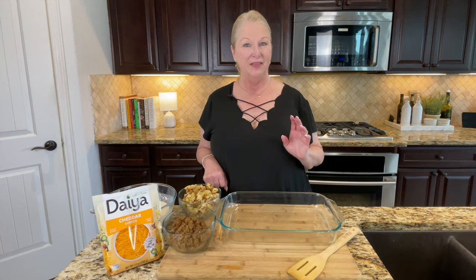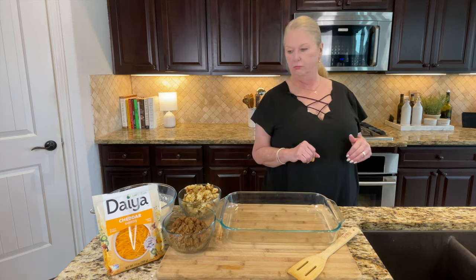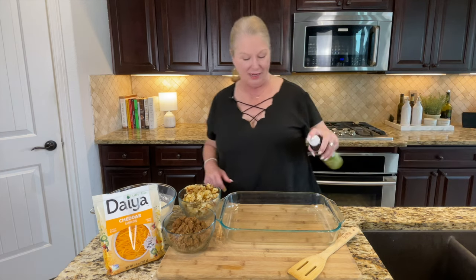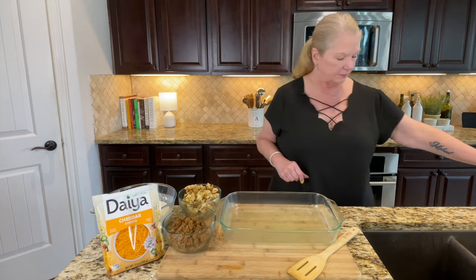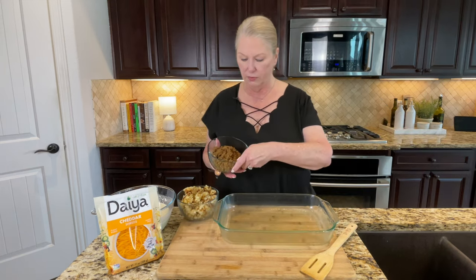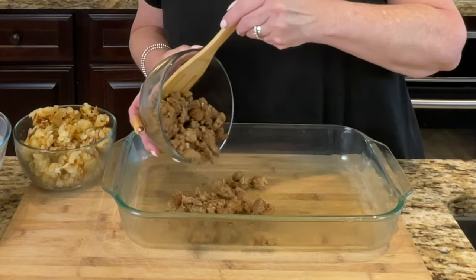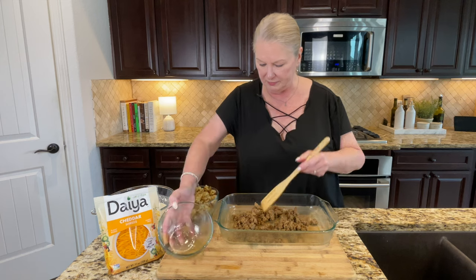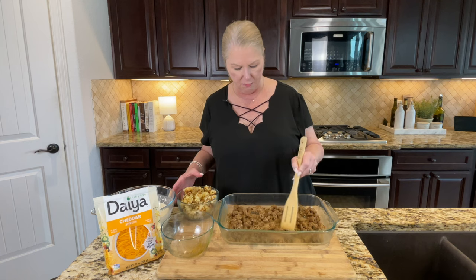I'm going to set the liquid mixture aside, grab my casserole pan, and put it all together. I'm spraying the pan lightly with olive oil spray to make sure nothing sticks. Next, I'm going in with the fully cooked Impossible Meat breakfast sausage. It smells so good — the whole kitchen smells great. I'm evening it out a little bit to make sure we get a little bit in every bite.